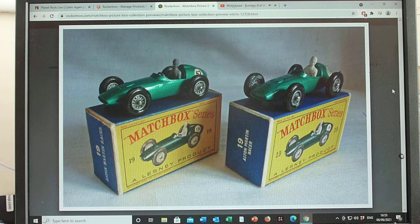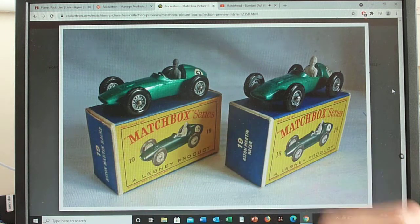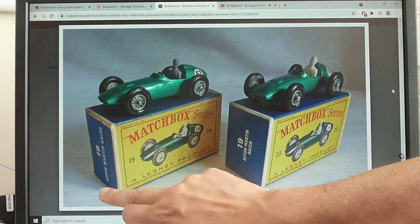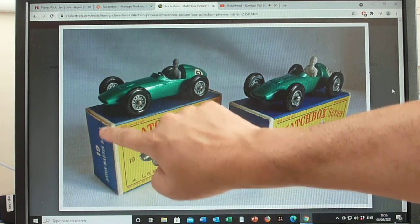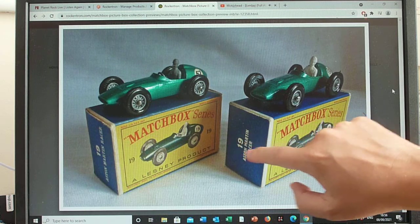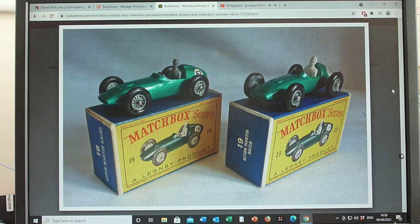There's not too much to say about model or box variations. It first appeared in 1960 and would originally come in the Lesney C box. We're just looking at picture boxes at the moment. There are two variations of the D box — the D1 and the D3 — which differ in the text on the end flap: the Aston Martin racer name appears on one line in earlier versions and in two or three lines on later D1s. It only came in the D box — no E box for the Aston Martin.